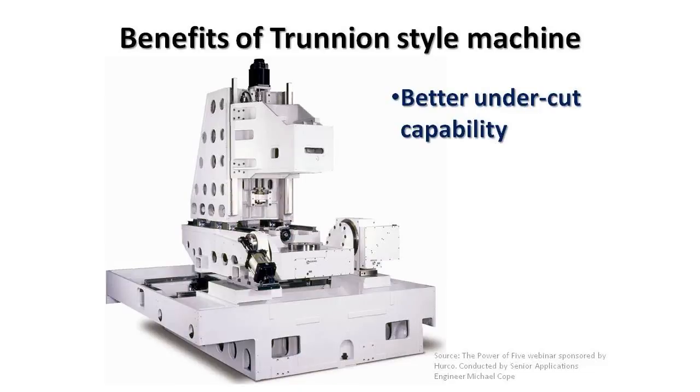A few benefits of choosing a trunnion style 5-axis machine over that of a swivel head, for example, might be better undercut capabilities. What we mean by that is typically a swivel head machine is limited to 90 degrees of rotation of the head, usually in both directions. Whereas a trunnion style machine, at least in one direction, allows more than 90 degrees of rotation.